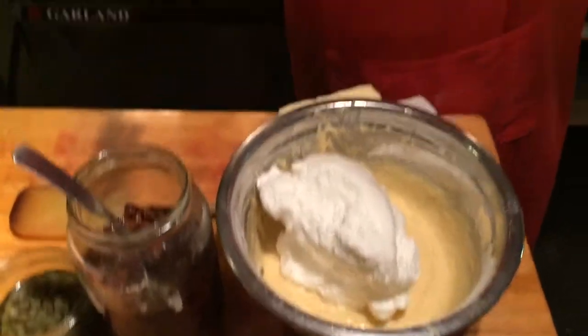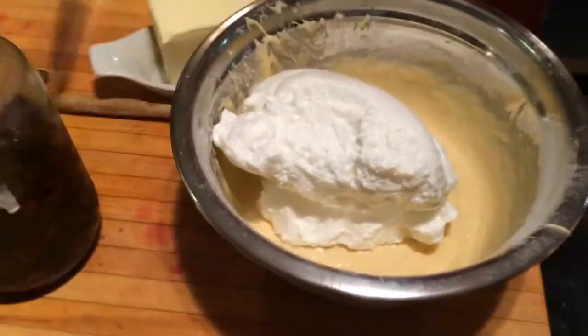This looks interesting. We're making Kaiserschmarrn this morning. I started here already, so you came in after a while.